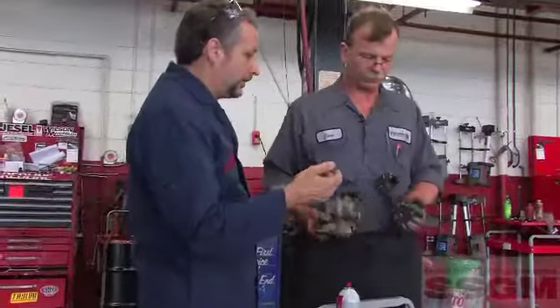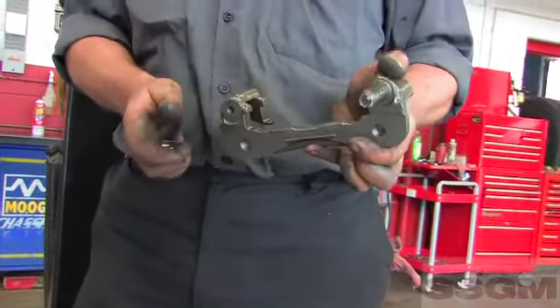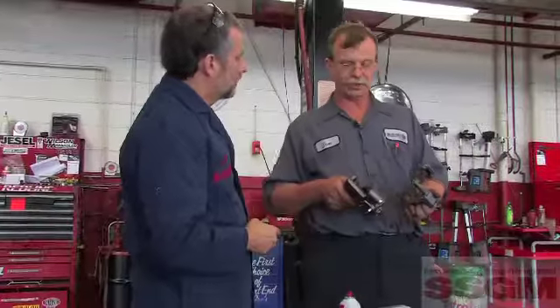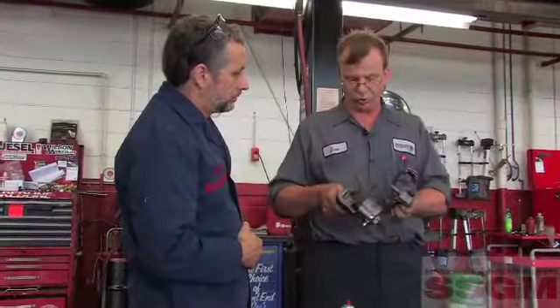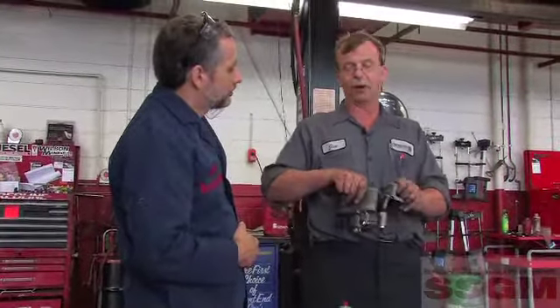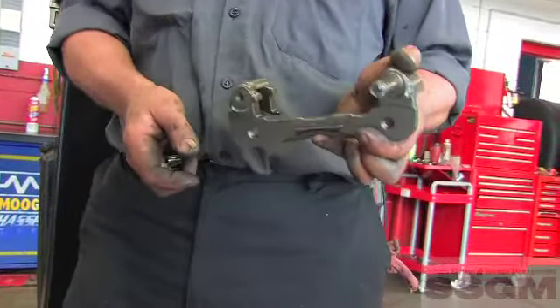I see you've got this caliper apart and it appears to be pre-lubed. Yeah, it's nice — they put the silicone grease in here, rather than the anti-seize like in the old ones. That's the correct stuff, and not too much. If you get too much in there, it actually works like a hydraulic lock and keeps the caliper from traveling properly. Would you add lube to this at this point? No, it looks perfect to me.